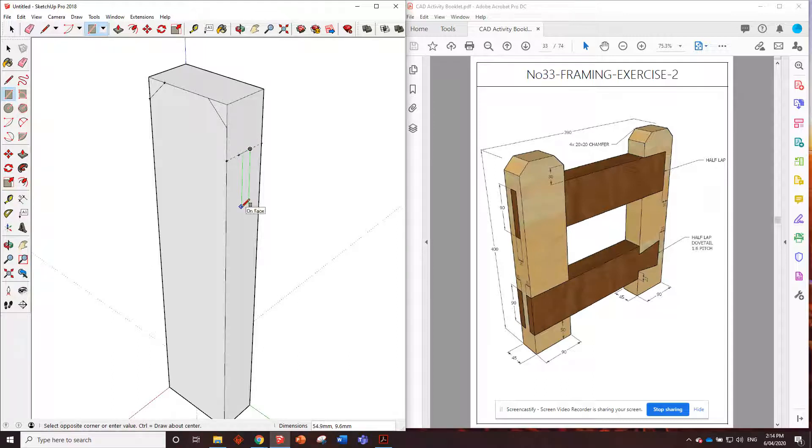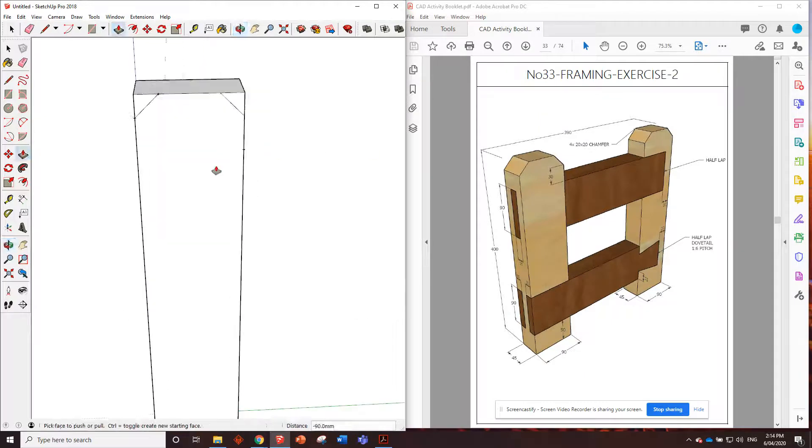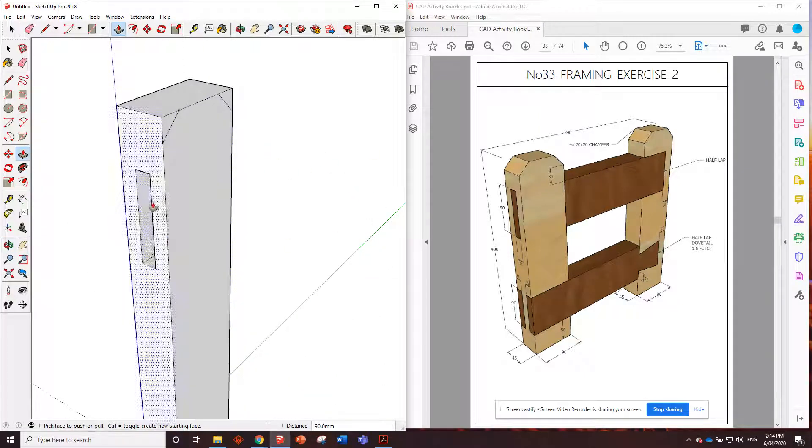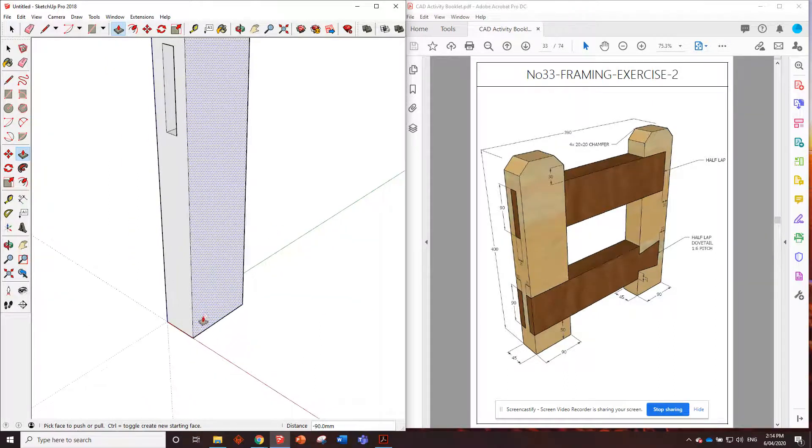From here we're just going to draw in a rectangle that is 90 by 15. Push this right the way through - go to that point there. See how that side is now looking like that - that is the mortise piece done.